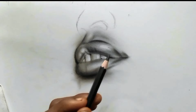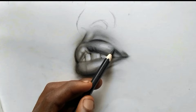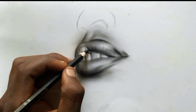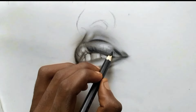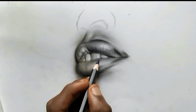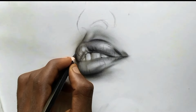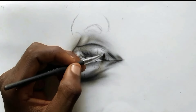Add the darker details with a medium charcoal pencil. Blend the lines with your small brush.